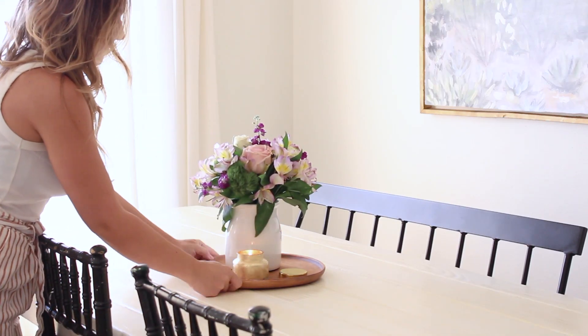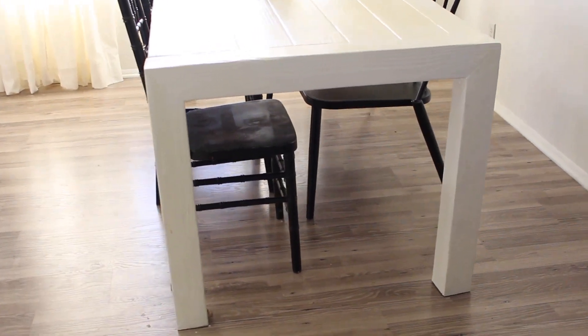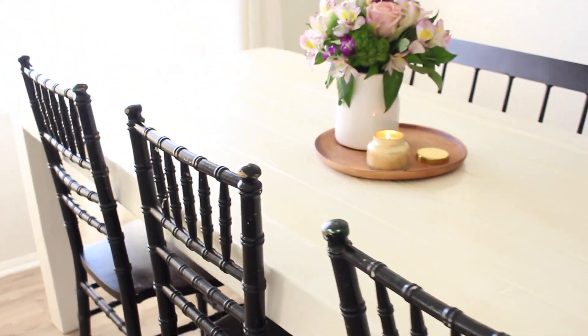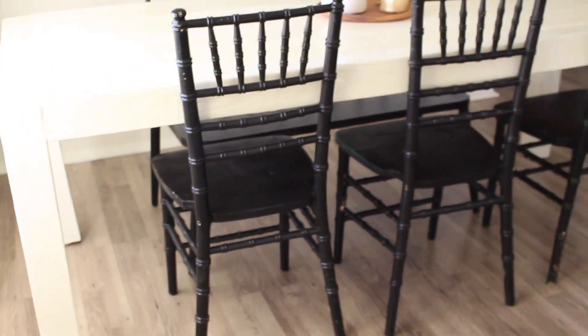And that's how I made our dining table! Thank you guys so much for watching. It was so fun to make and I've never made a dining table before. For a little under two hundred dollars, I think it turned out absolutely great. Don't forget to subscribe — I put out DIY and fashion videos every week. See you guys next time, bye!